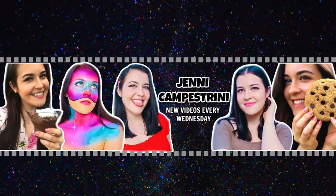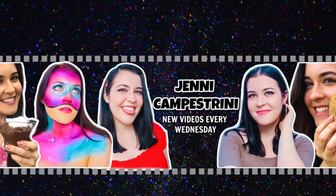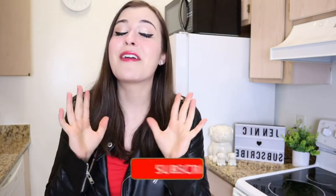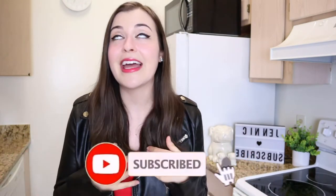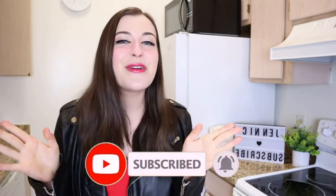Hey guys, it's Jenny C, and welcome to my channel! Today we're making something super delicious, super nutritious, and super easy to make. This is my favorite thing to make lately, and it's of course my favorite thing to eat lately too. This is my high protein vegan pancake recipe.